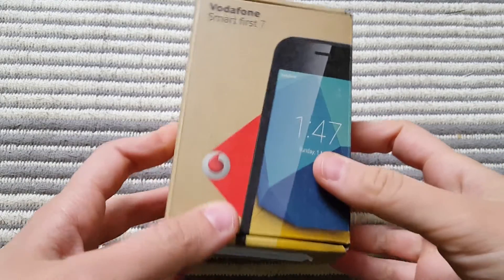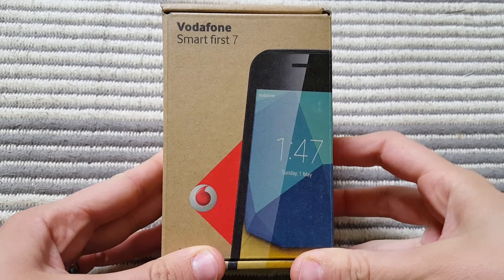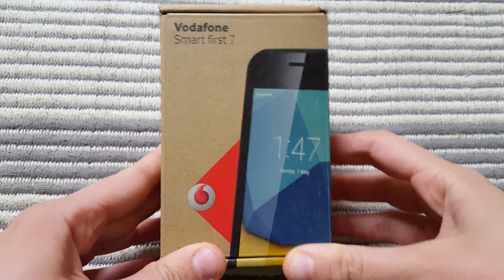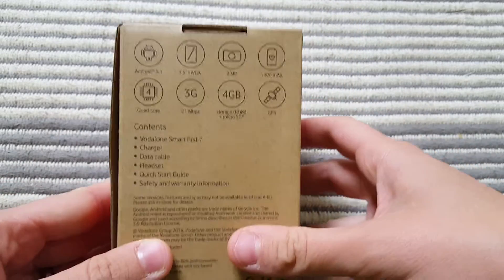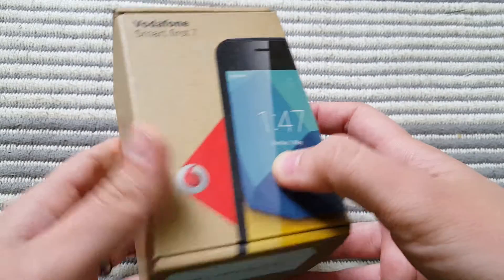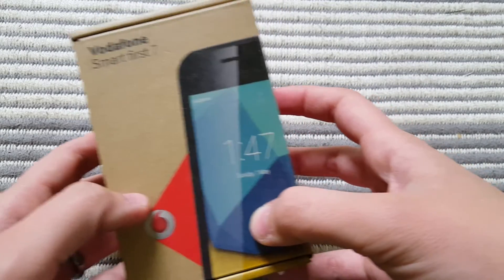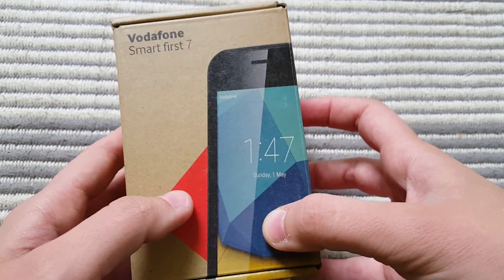Hi guys, today I'm going to make a box opening video of this Vodafone Smart First 7 smartphone. This is probably the most basic smartphone you can get on the Vodafone website. It's been out for a couple of weeks and was released in May 2016, so I think it's about time we find out more about it.